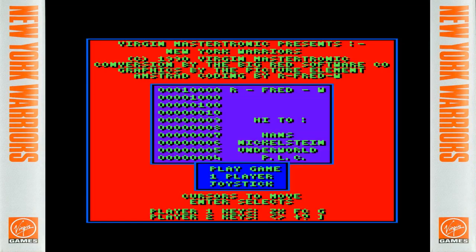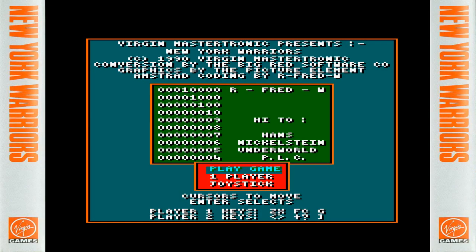Music plays on the title screen — Virgin Mastertronic presents New York Warriors. Conversion by Big Red Software, graphics by The Picture Element, and Amstrad coding by R. Fred Williams — a.k.a. R. Fred Williams. I'll be talking a bit more about Fred shortly, and we'll be kicking the game off very soon.